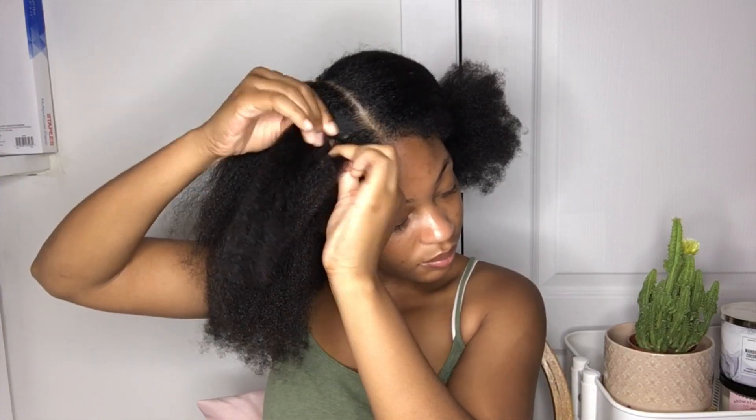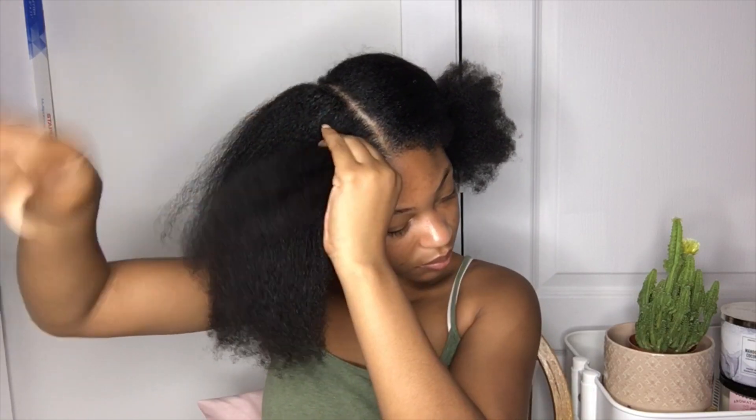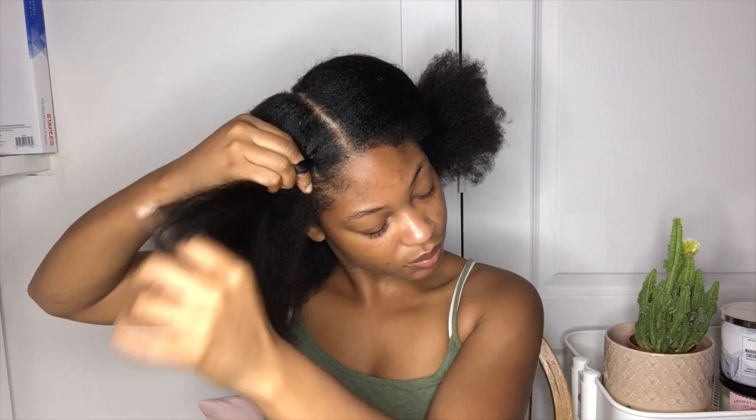But if you want to use gel, that's up to you, that's cool. Now I'm just gonna start braiding my hair into two large Dutch braids.